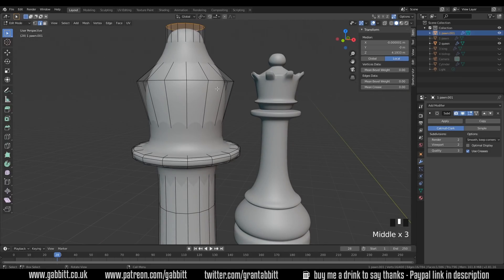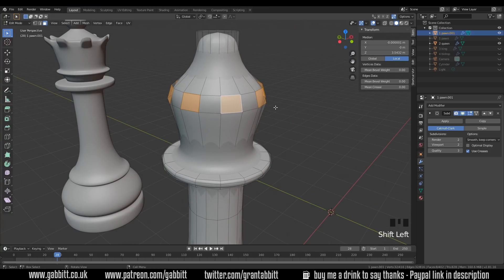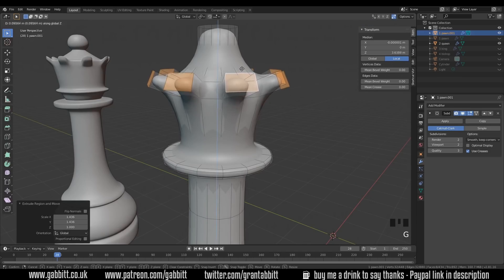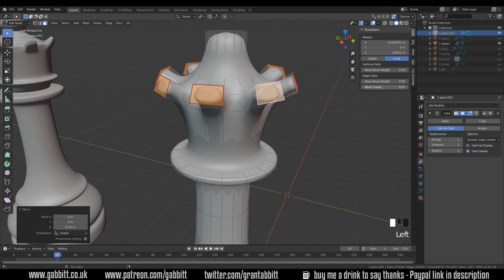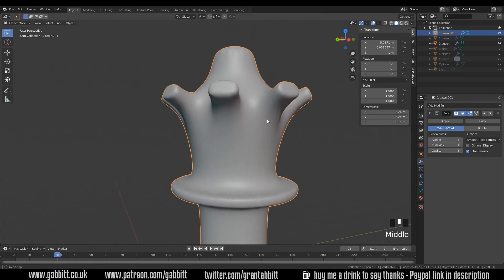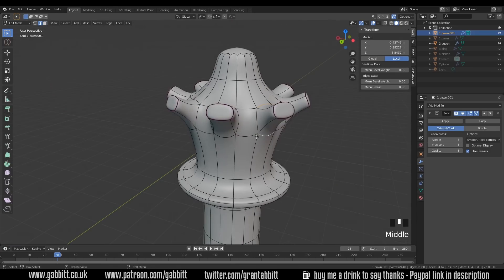Now let's think about how to do these points at the top. I'll go to edge mode, select this edge loop, Ctrl+B to bevel with two segments, then go around selecting every other face and extrude them outwards — extrude, press S to scale, Shift+Z to turn off the Z-axis, then G then Z to pull them upwards. If I want to change the size of any of these, I can go to my transform pivot point options and choose individual origins to scale them down individually. Now let's try the mean crease, and we can see that works reasonably well, though there is a bit of distortion. Let's turn our viewport render up — that seems to be helping nicely.